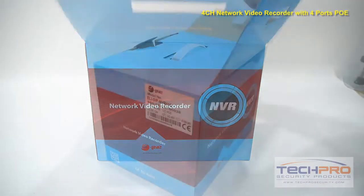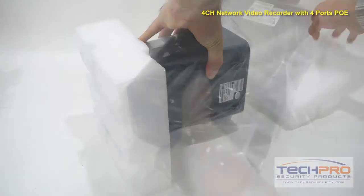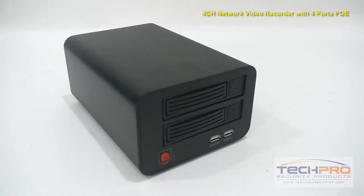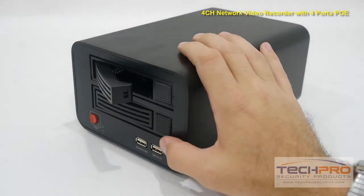This is our new 4-channel network video recorder with 4 ports of PoE. This compact NVR can record to 4 IP network cameras at 1080p 30 frames per second. Once connected to your network, it will allow you to view your cameras via your computer, smartphone or tablet with our free viewing software. This NVR comes with its own operating system and simple to use interface with no software to install.